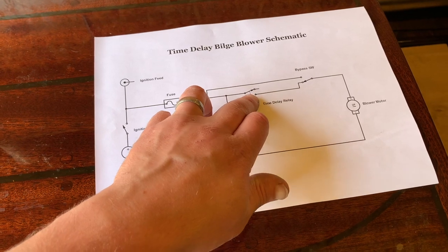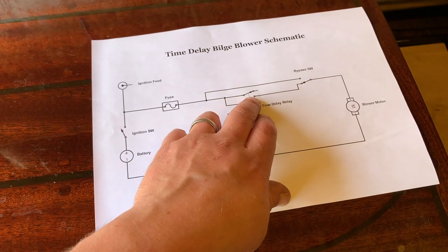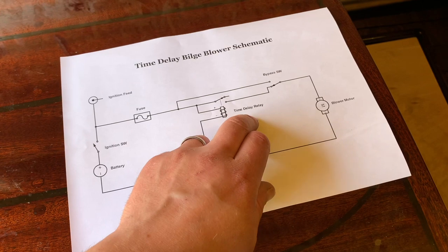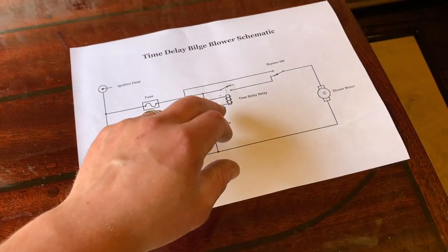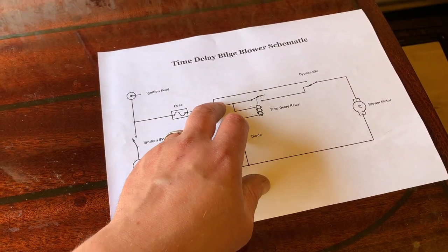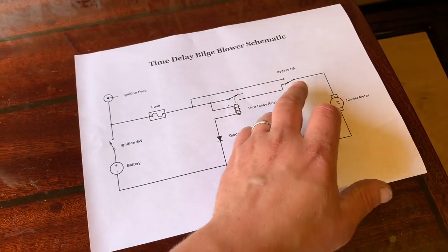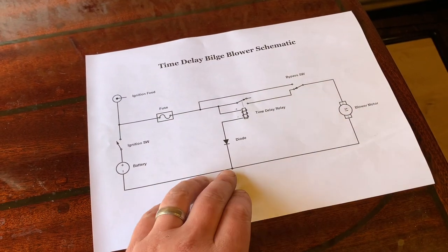You've got the normally open contact there, so when the relay becomes live it sends power through and turns your blower motor on. Once the timer's run out it goes back to normally closed. If you want to bypass that, this just pulls the live from the other side of the relay and runs the blower permanently. So you've basically got those two modes — either on a timer then off, or running permanently.